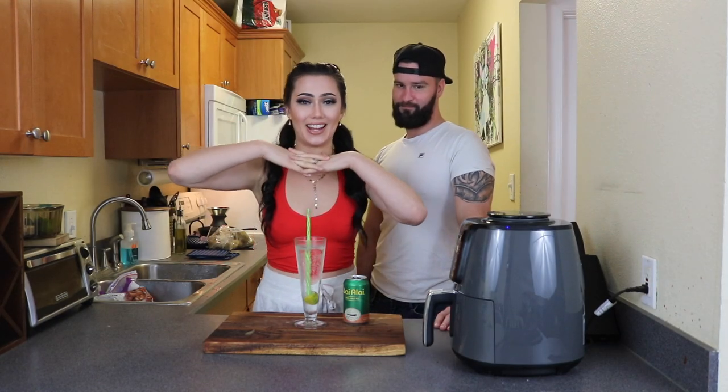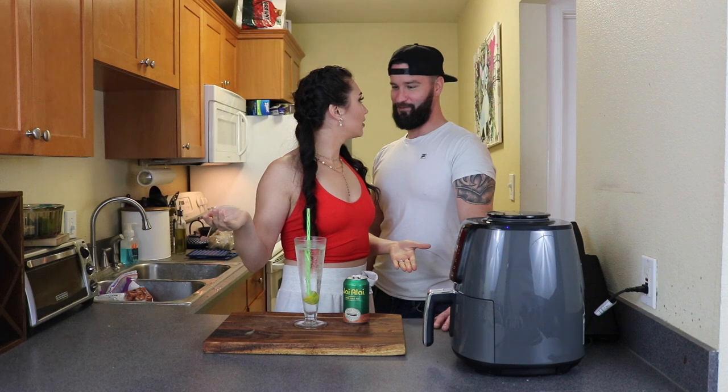I decided to get extra dolled up today. Why? Because I haven't done it in a long time. What are we doing today? I don't know, I just work here.